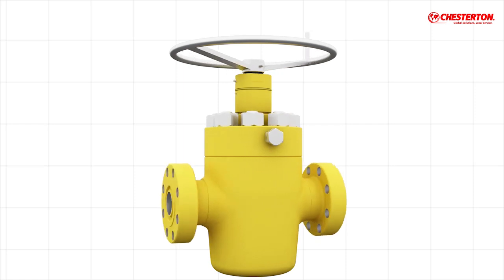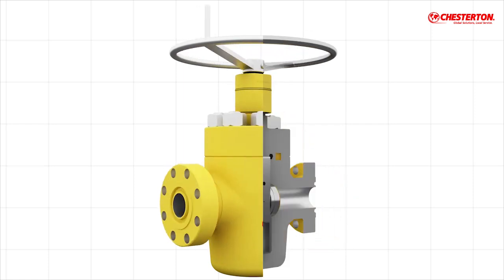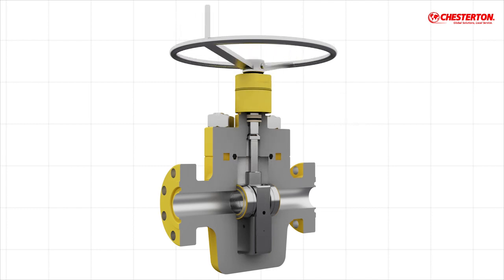Valves are essential to regulating the flow of liquids or gases and are used anywhere that fluids must be controlled. A slab gate valve is a special type and typically used in the fully open or closed position.